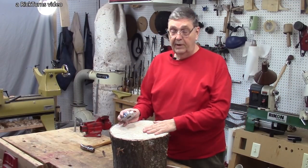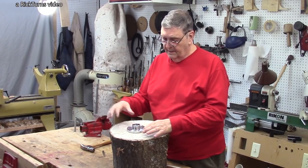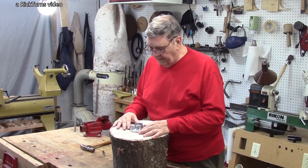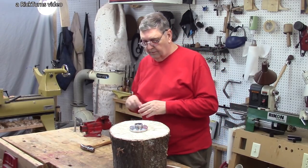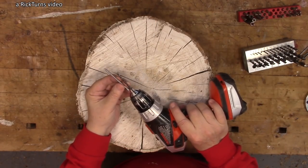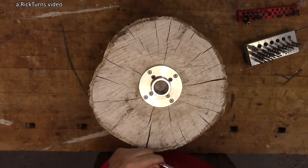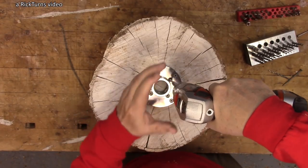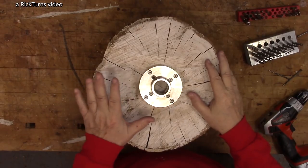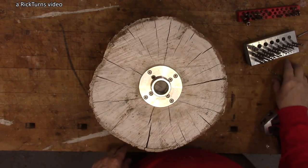I'm going to attach this great big log to my lathe. I've got about a four-inch faceplate here with eight screw positions, and I am just going to eyeball the center of this because it doesn't matter all that much — the log is going to be out of balance when I start anyway. I'm going to be using three-inch exterior screws. That should be attached tightly enough not to come off — off to the lathe to find out.